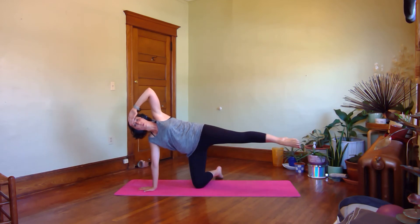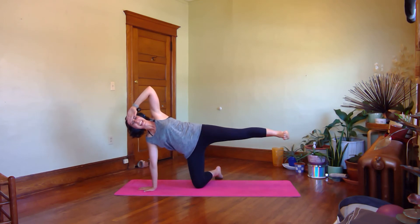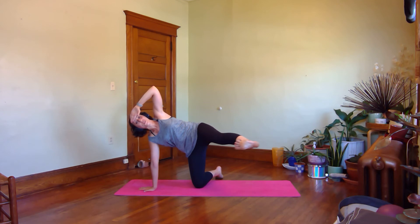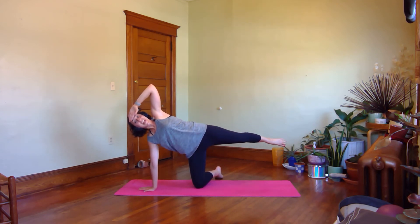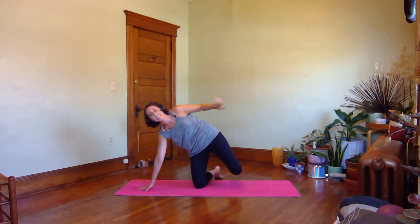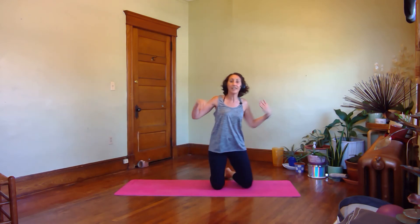Kick it forward on the inhale. Point your toes, kick back on the exhale. Inhale front reach, exhale back. Push out through the heel. Three more times, and two, one more time. Come on out of that, shake your wrist out a little bit.